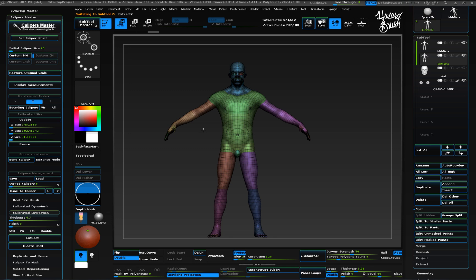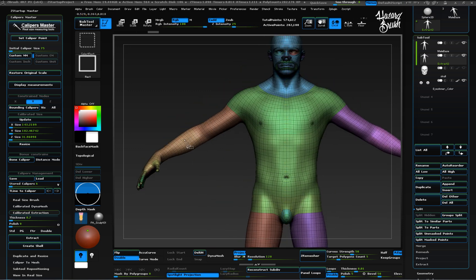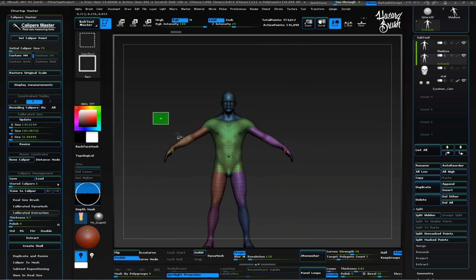Now let's isolate the inner shell from the outer one. To do this, I'm just selecting one poly group of the outer shell, and then pressing Ctrl+Shift+A to select the whole part. Let's split the inner part from the outer one using split hidden, located in the subtool palette.